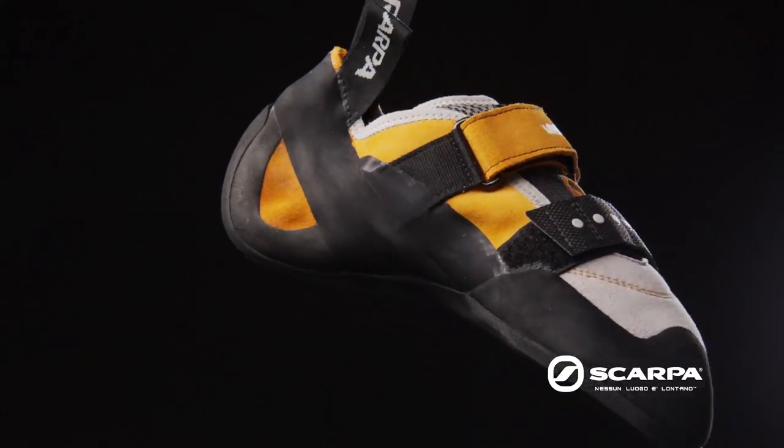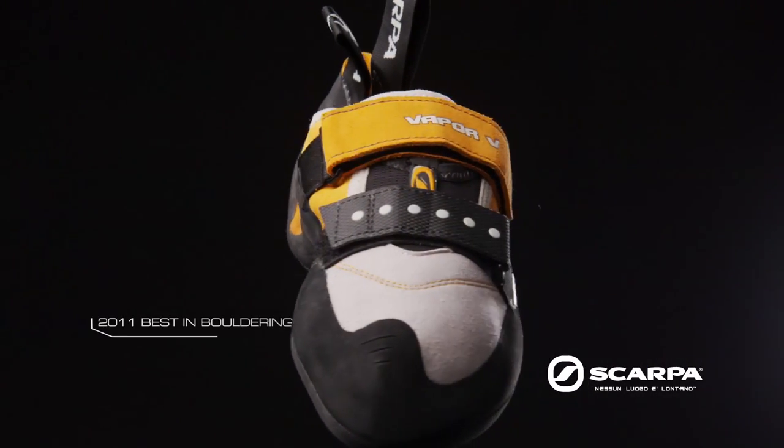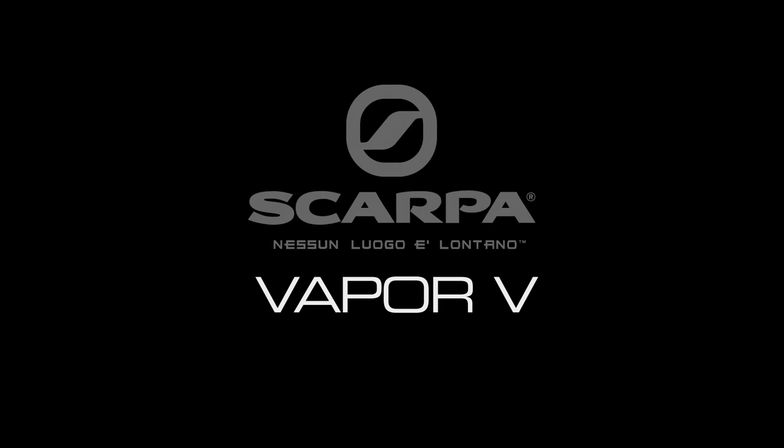All of these features led the Vapor V to be named 2011's Best in Bouldering by Blue Ridge Outdoors. This is the Vapor V.